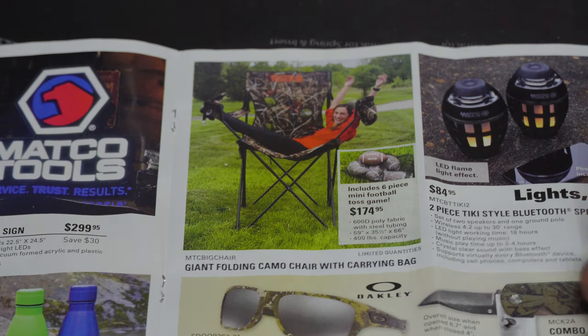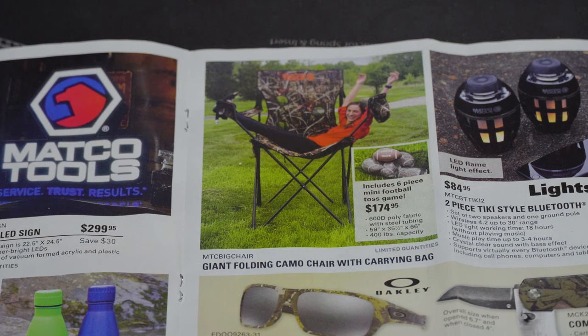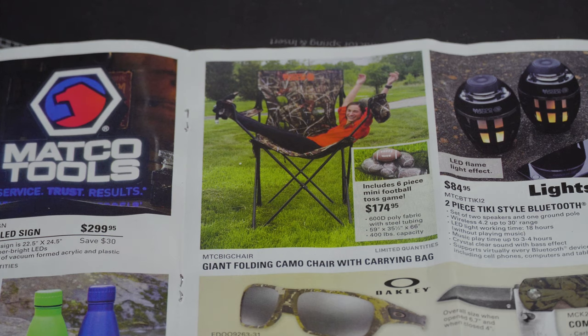Now look at this — a big two-person chair for $174.95. I actually want that. I'm a big guy anyway, but if you've got someone with you you can both sit together, watch movies, go to a drive-in — whatever you're up to. I think that's a pretty good price and it holds about 400 pounds.